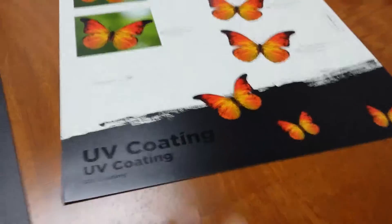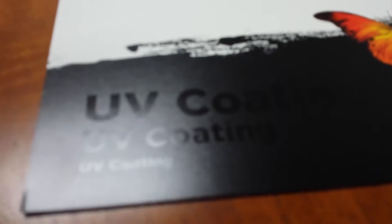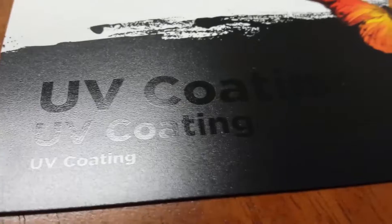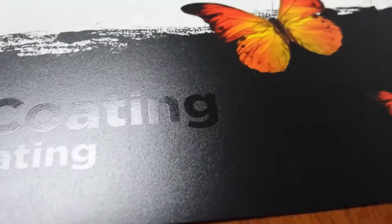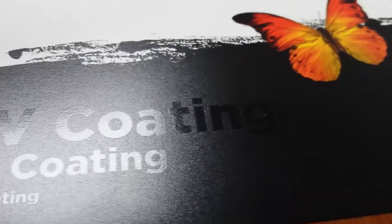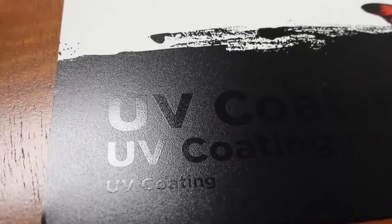I found this cool piece that I wanted to show you that demonstrates blind spot coating. In this particular example that has the UV coating on it, there's actually no ink — it's just a spot UV. So when you put it against a background, it gives it almost a 3D effect.